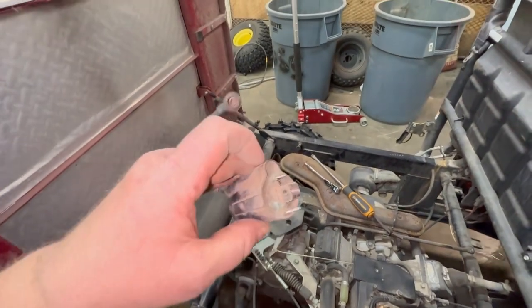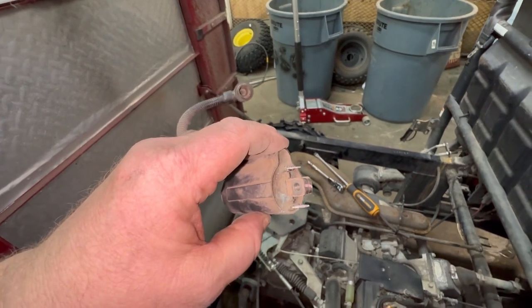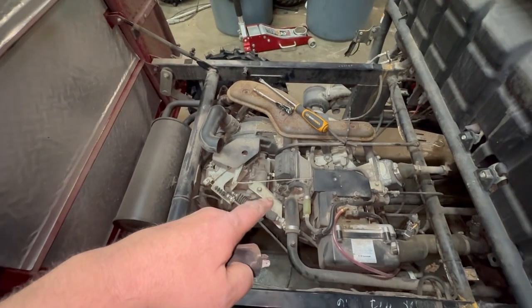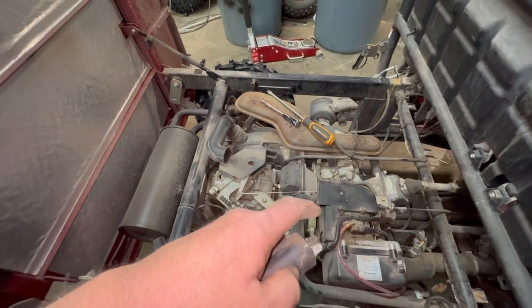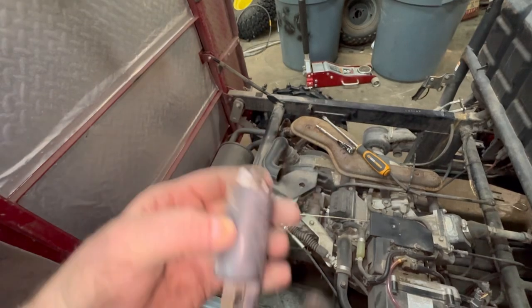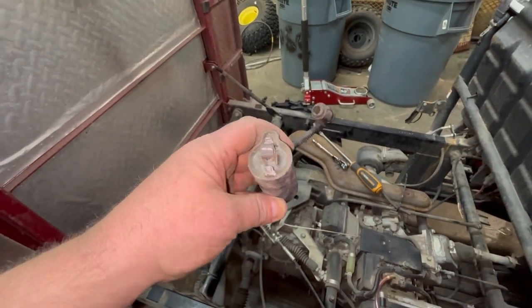Now this terminal — the smaller one — is your 12-volt source from your battery. The bottom terminal is from your pulse coil, which sits beside the flywheel kind of like a magneto ignition. That pulse coil tells this coil when to fire. There are some bench tests we can do to see if this coil is actually bad, so let's go ahead and get that done.